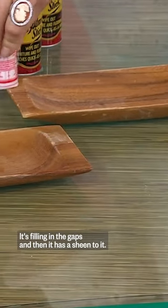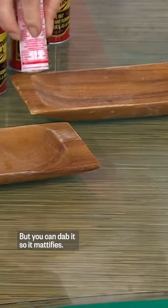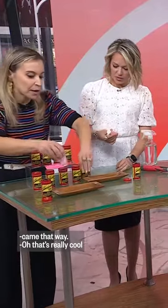Is it just filling in the gaps? It's filling in the gaps, and then it has a sheen to it, but you can dab it so it mattifies, so it looks like it came that way.